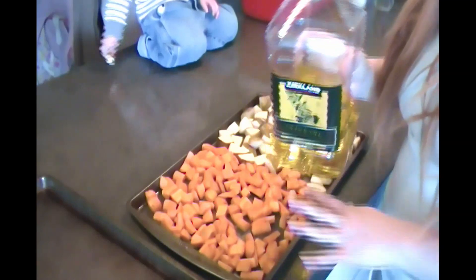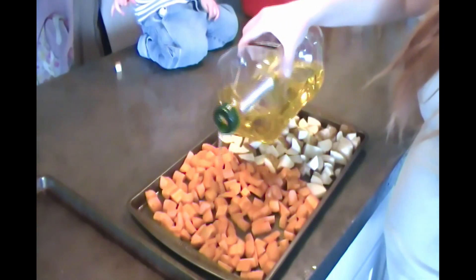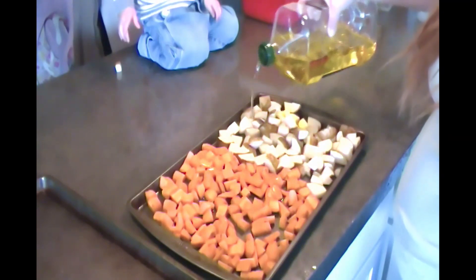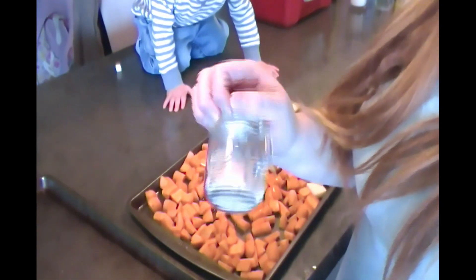I'm just going to drizzle these with some olive oil, and top it with some salt. This is Redmond salt.